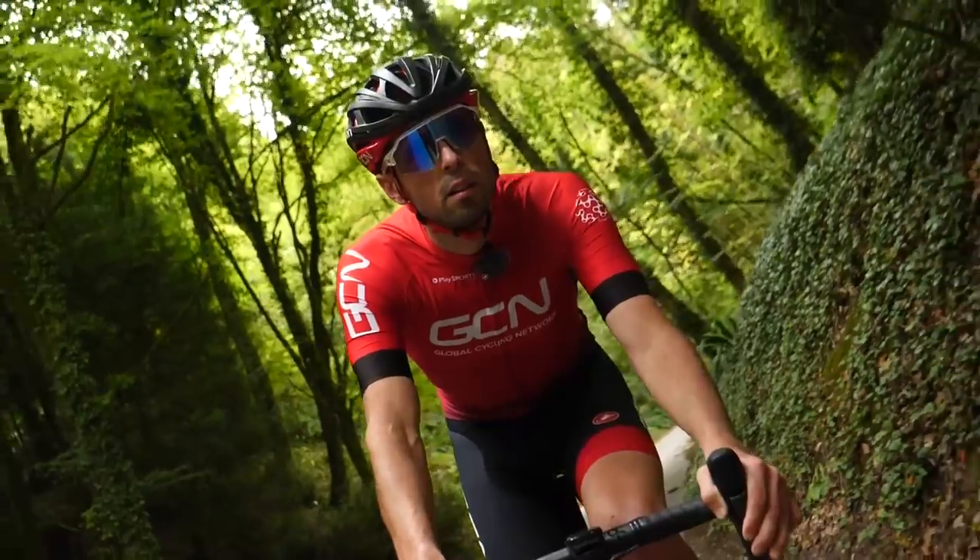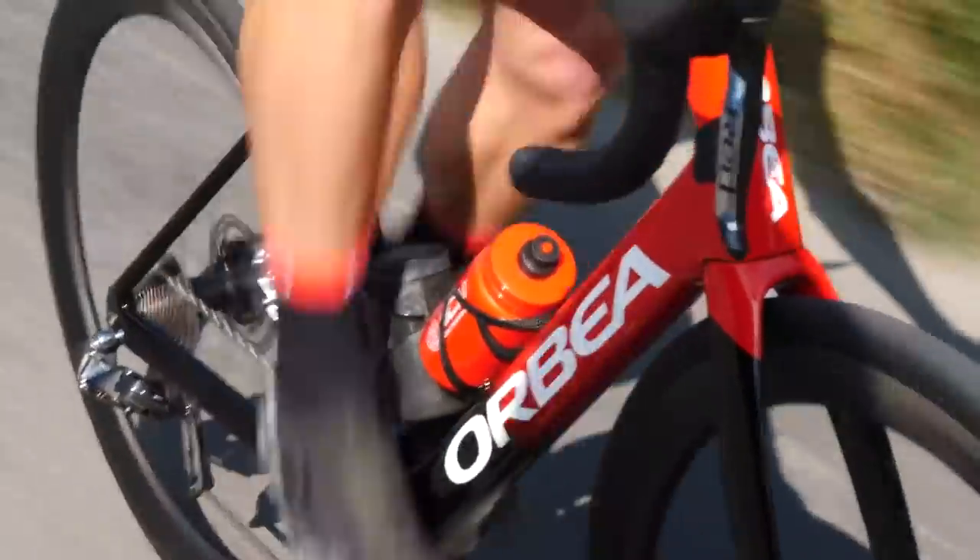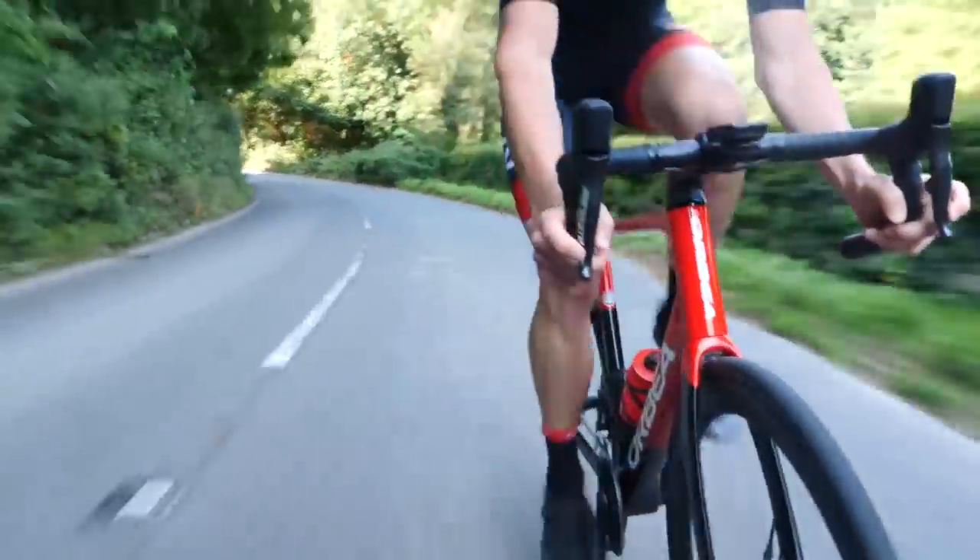It's getting to the time of year where you may want to consider fitting mudguards onto your bike. But what if, like me, you've been blasting around all summer enjoying riding really fast? You may be slightly apprehensive that fitting mudguards will slow you down. So in this video, I'm going to put it to the test and see if mudguards really do slow you down all that much.